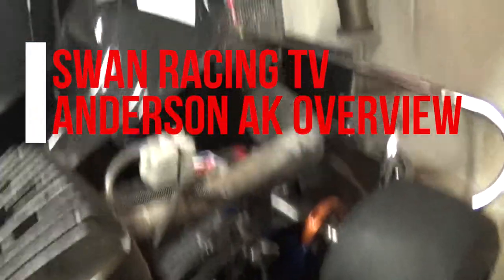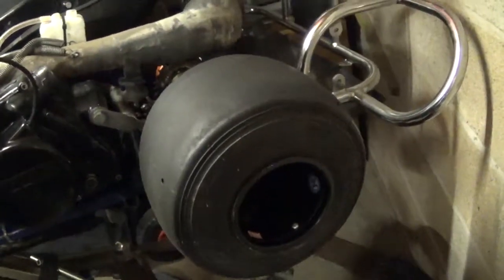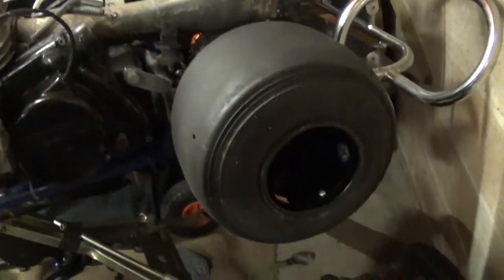Welcome to Swarm Racing TV! This video is just going to be an overview of the go-kart. I'm hoping to do an overview of all the cars and karts and bikes and whatnot.